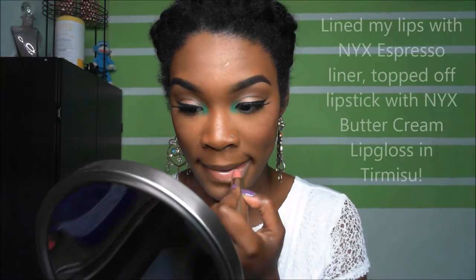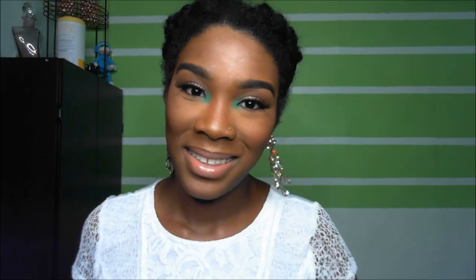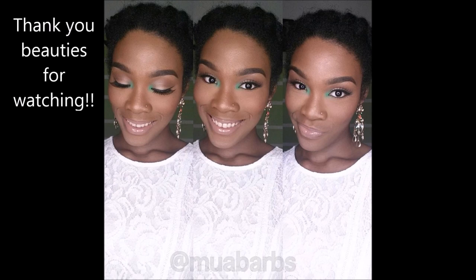So that's the final eye look. Now we're going to move on to the lips — my lipstick was very, very simple. I used a nude lipstick called Ferris Nude by L'Oreal, number 800. Don't forget to rate, comment, and subscribe. Bye!